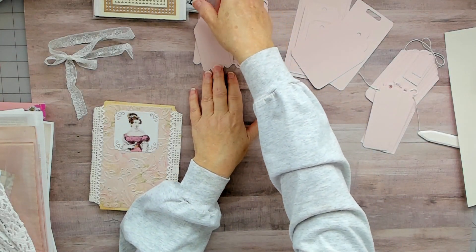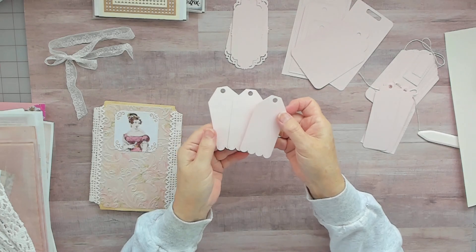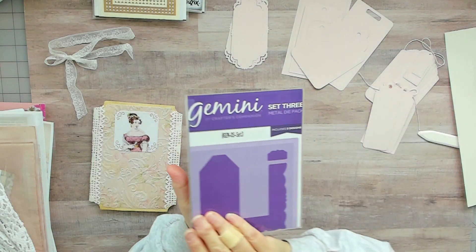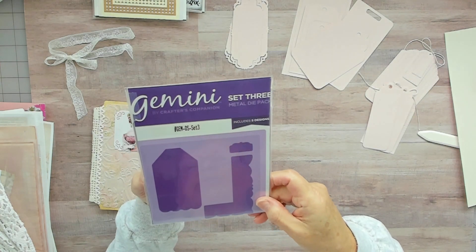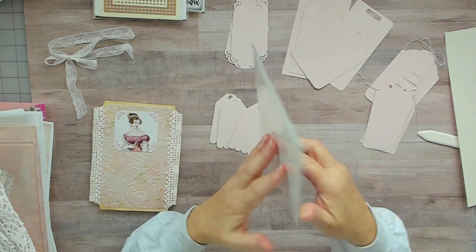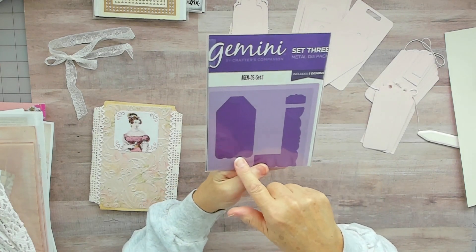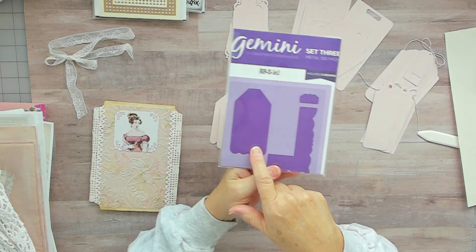These little tags here — I like them because they have a little scalloped edge. I used this set here, it's by Gemini, it's a three-piece set. It has a border die and a tag — I mostly just use the tag.